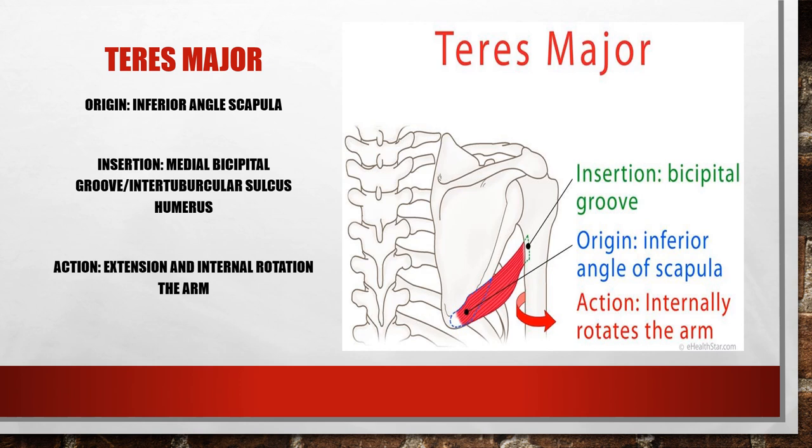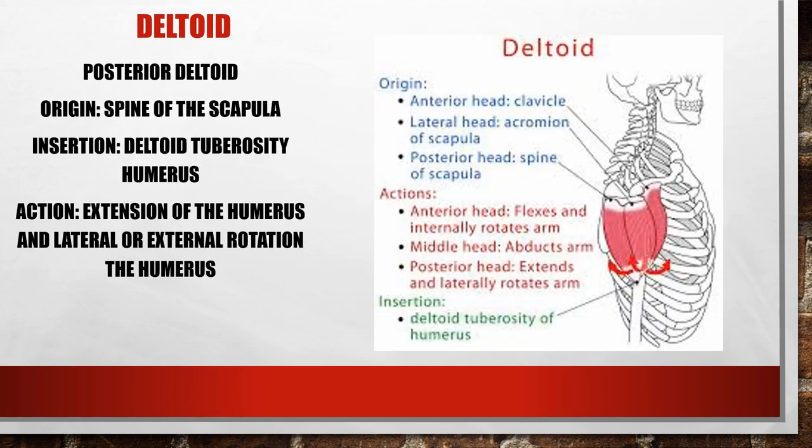Teres major is the little brother of the latissimus dorsi because it runs underneath the axilla just like it, inserting on the bicipital groove. Its origin is the inferior angle of the scapula, insertion is the medial bicipital groove, and its action is extension and internal rotation of the arm. The posterior deltoid originates on the spine of the scapula and inserts at the deltoid tuberosity — its action is also extension of the humerus.